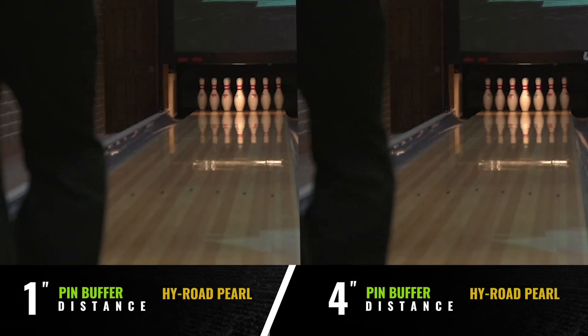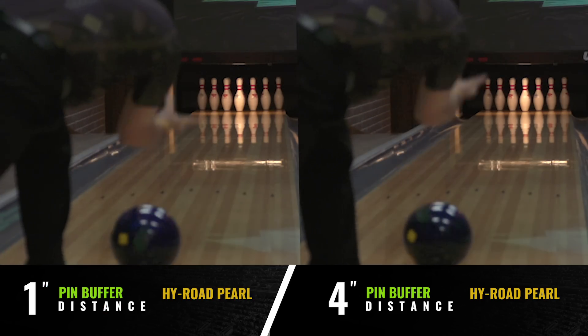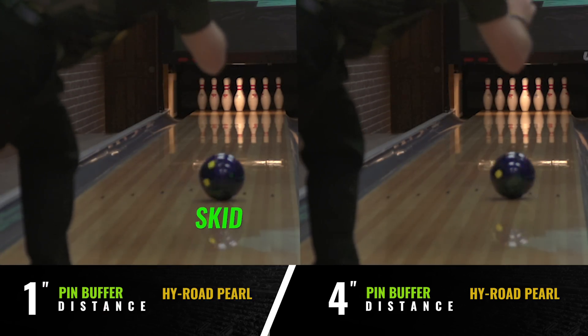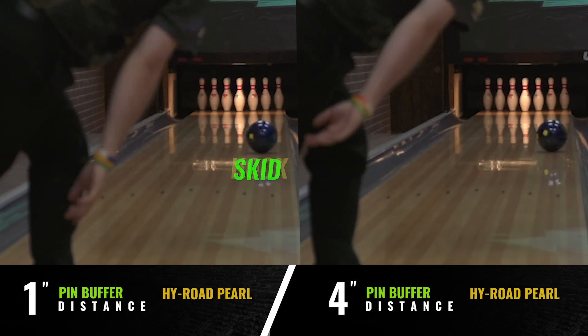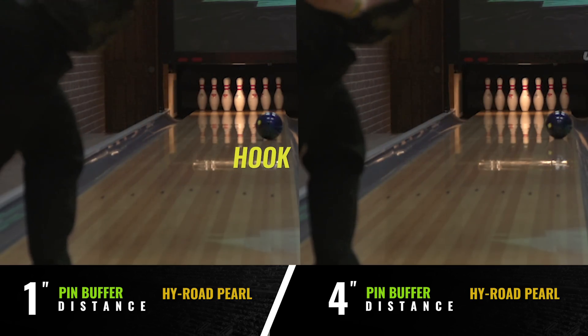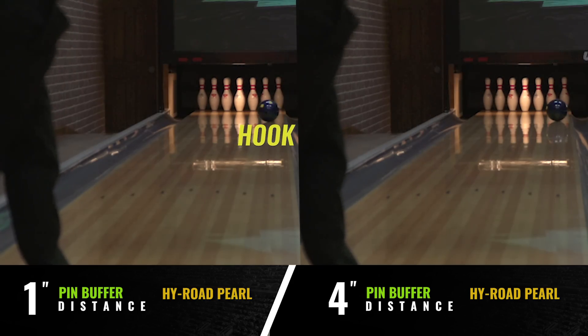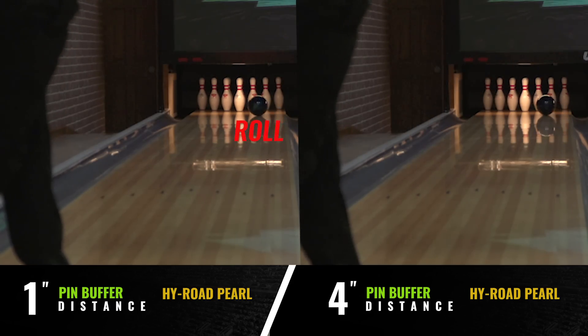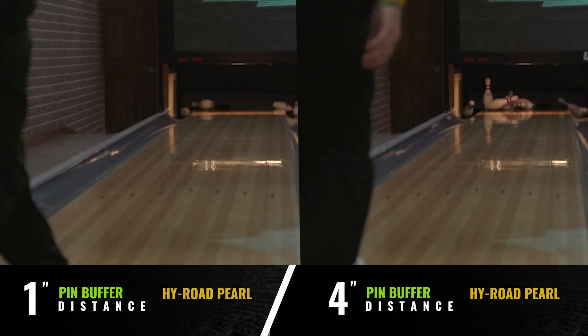The one inch High Road Pearl on the left transitioned from skid to hook to roll fast enough to get back to the pocket and roll through the pins properly. Shorter pin buffers like the one inch High Road Pearl will generally favor speed dominant players because the transition happens faster. This helps the ball get into a roll earlier since it doesn't have as much time on the lane before it hits the pins.